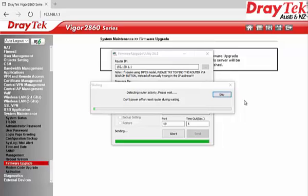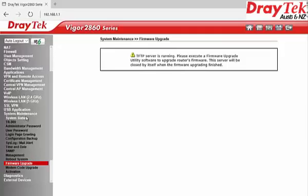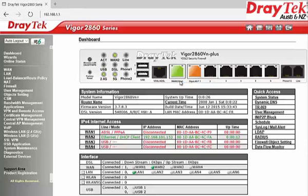To confirm if the firmware upgrade was successfully completed, go to the Dashboard page and check the firmware version. Remember to enable the firewall protection in the Windows operating system.